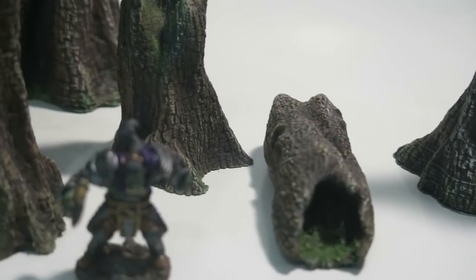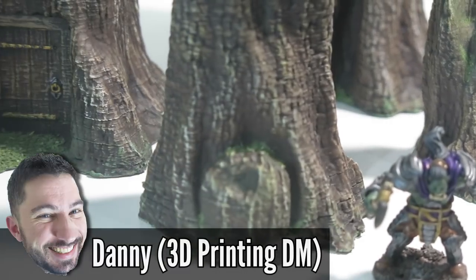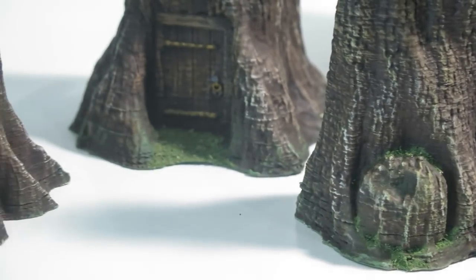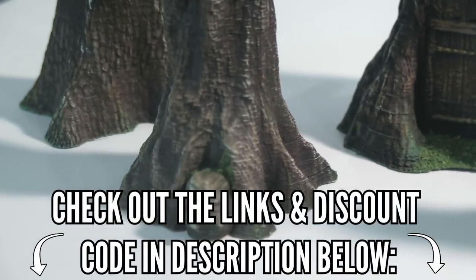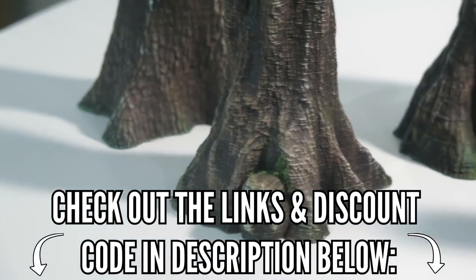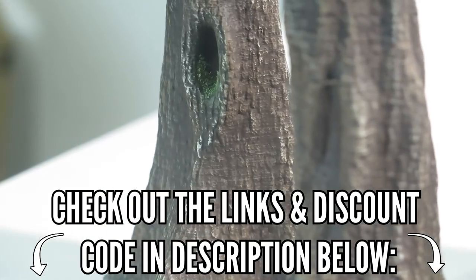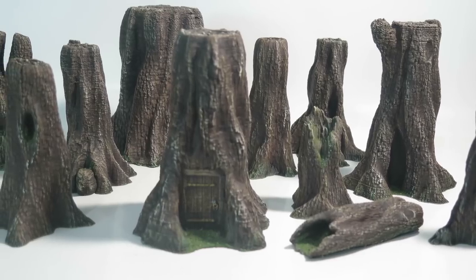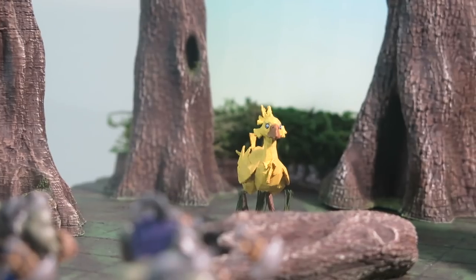Hello and welcome to 3D Printed Tabletop. I am Danny the 3D Printing DM and in today's video I'll be showing you how to paint these 3D Printed Forest Trees. If you're interested in these models or the supplies I use throughout this video you can find the links in the description below. These trees were modeled by Ryan B. Secker of Heroes Horde and they are beautiful sculpts.